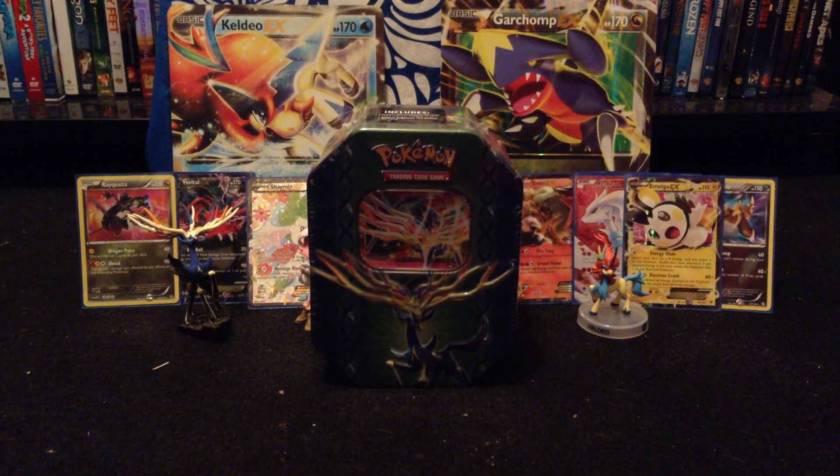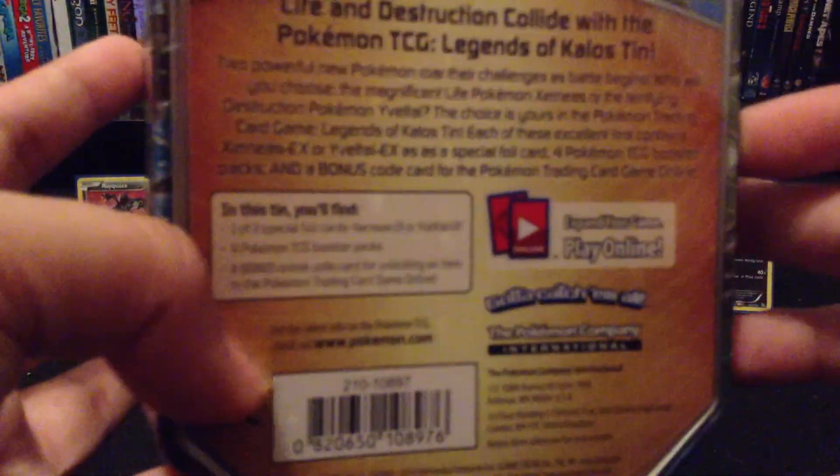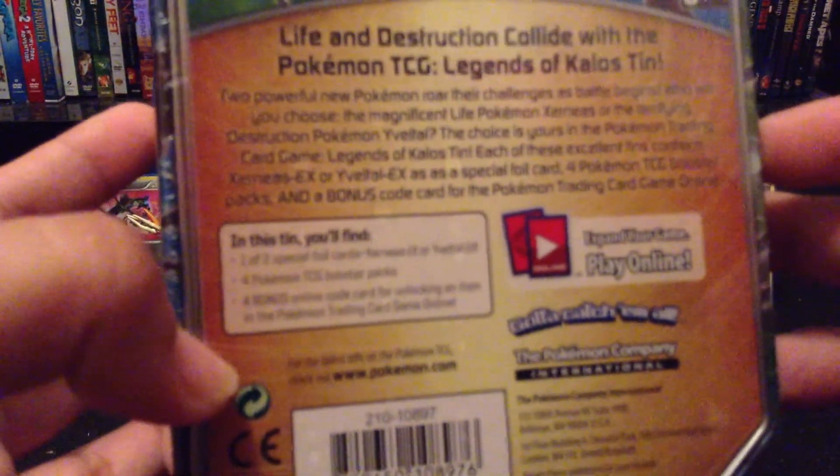As you can see, it is kind of messed up. I didn't notice it, but it was the last one there. Very nice tin, just that mess up.